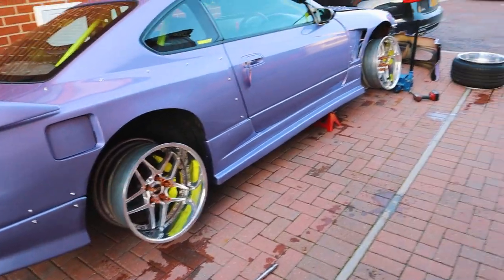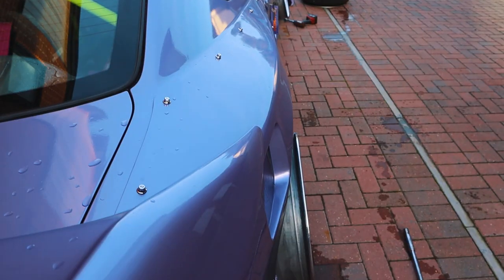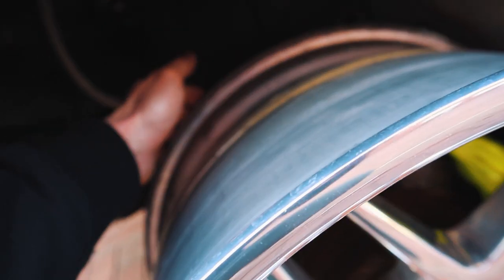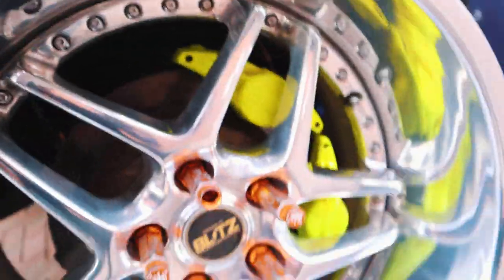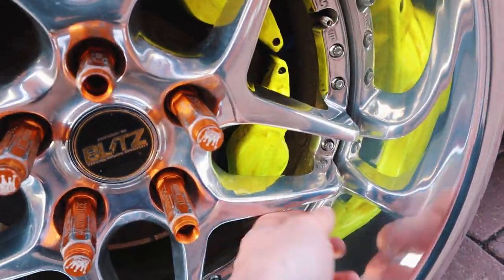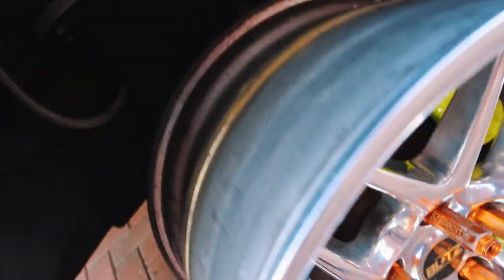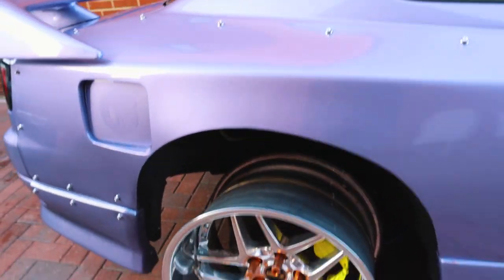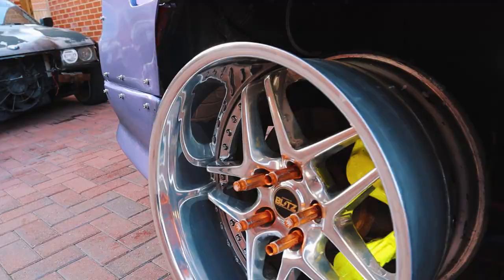The 11j rears sit quite nicely — very close to the arch, probably an inch off, but they don't hit, which is good. Very close to the brakes as well but everything clears. Could always space out but personally it's ideal for me, because I was going to remove some camber when running these anyway.